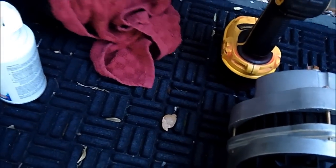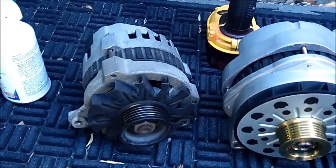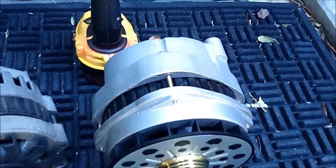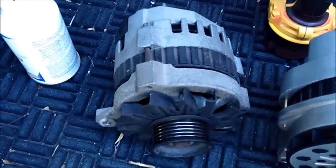Let me show it up next to the little baby stock alternator. There's the baby 105 amp versus the 200 amp Mechman. The Mechman sounds like it does about 120–125 amps at idle, so I'm getting more amperage at idle than I was getting from the stock unit at 1200 or 2000 RPM.